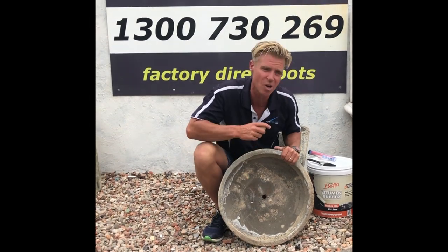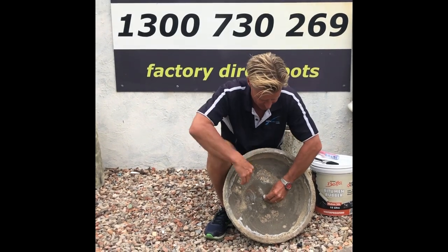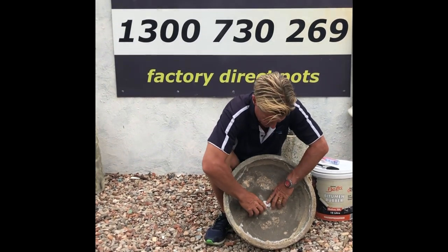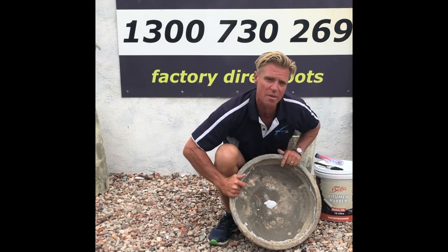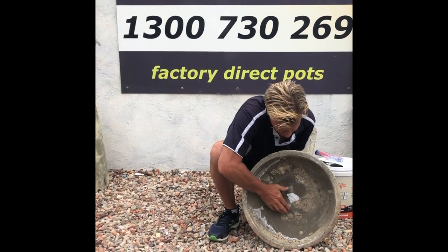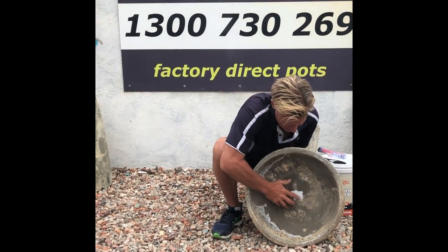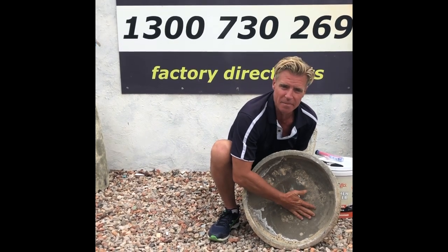So our first step is to actually seal that drainage hole. I've mixed up the Selly's Aqua Knead It and it's simply a case of covering that hole, smoothing it over — you just need to make sure that it's entirely flat. This product takes about 20 minutes to dry, and our next step will be sealing the inside of the pot with the Gripset bitumen paint.